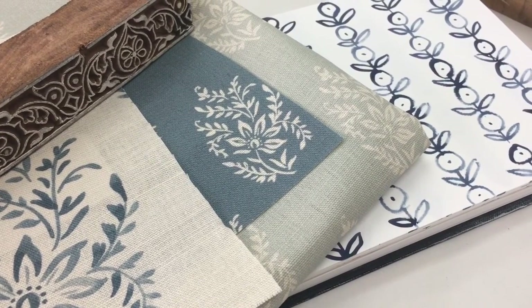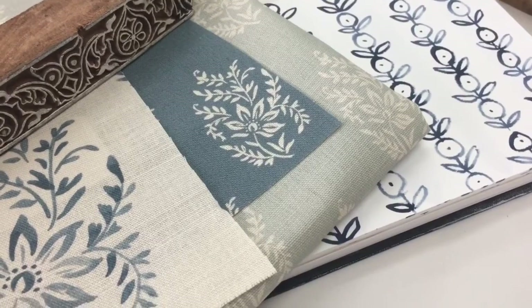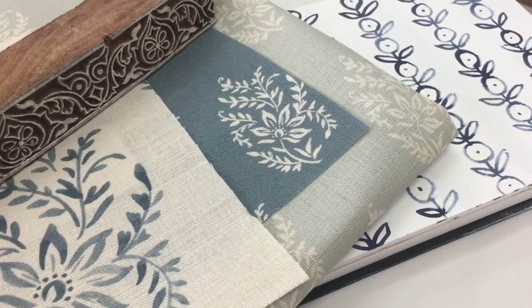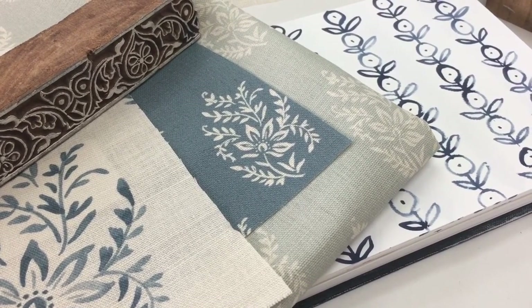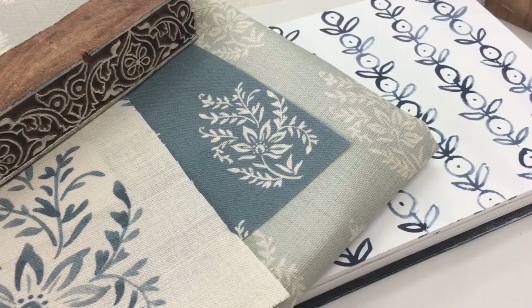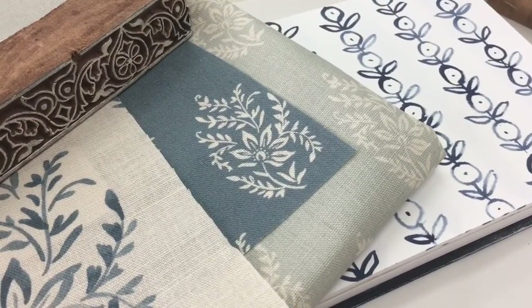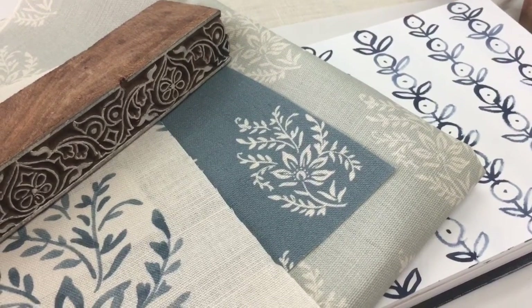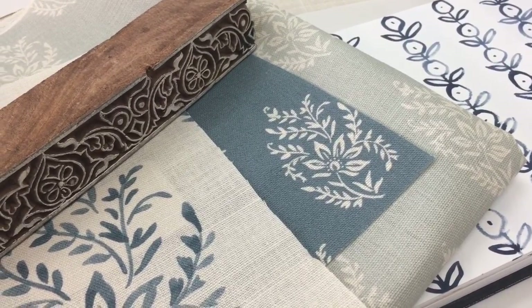Welcome back to my studio. Today I thought it would be fun to do a little bit of a print along. I've always been inspired by block prints ever since the first time I went to India. I was lucky enough to win a design award, and part of the prize was a trip to India where I designed for Habitat. It was a really eye-opening experience, and one of the places we went to was Bagru near Jaipur, which was absolutely amazing — it's the centre for Indian block print.